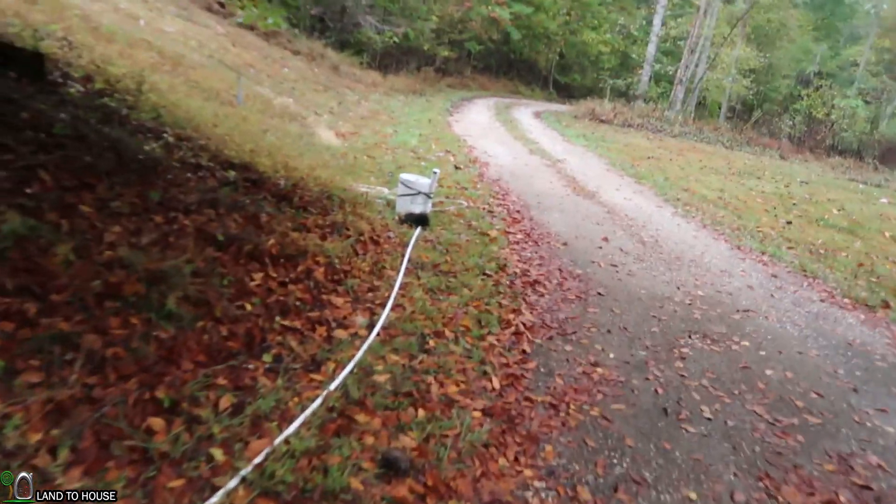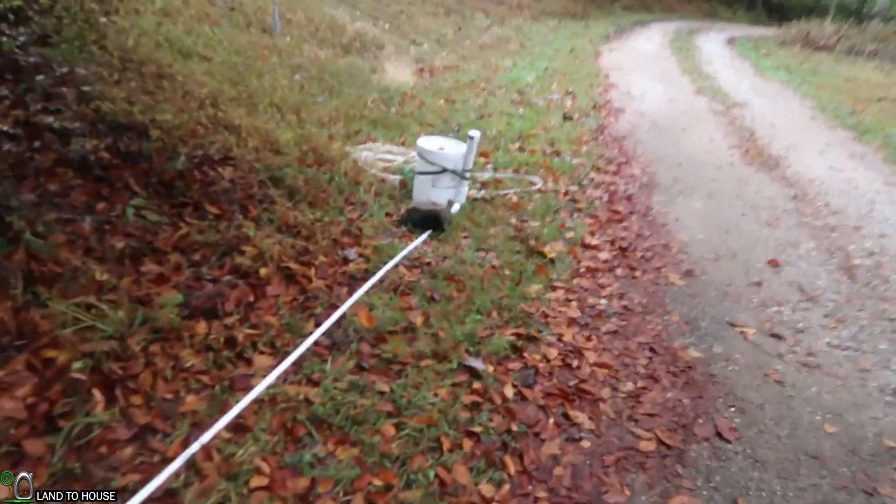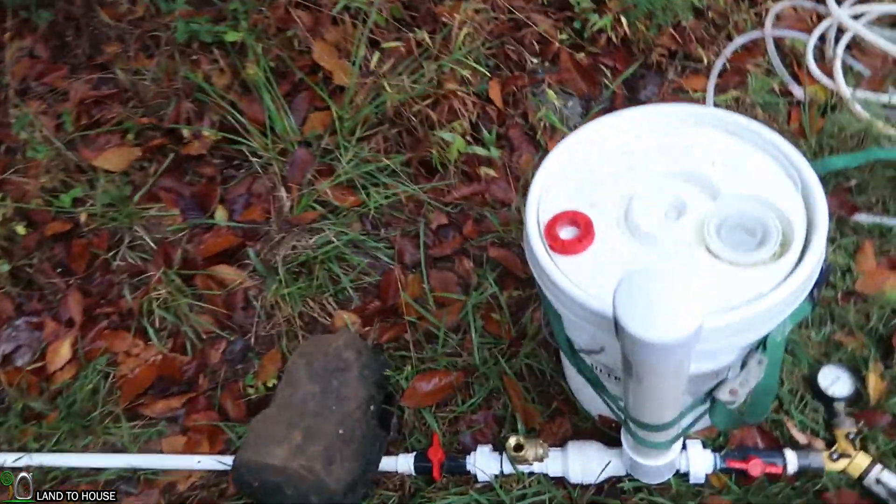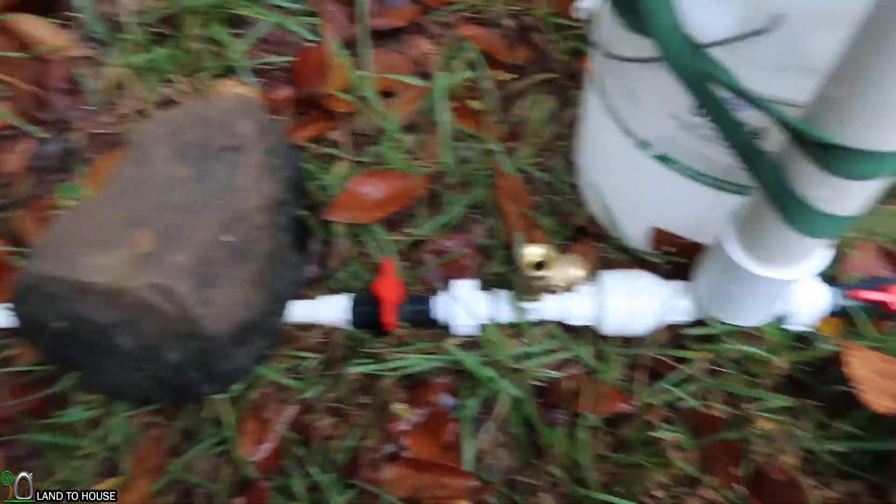I do have four different sizes of ram pump available at Landahouse.com and on Amazon — link in the description down below. So we're working with 10 feet of head pressure here. The stopwatch is ready to go again.